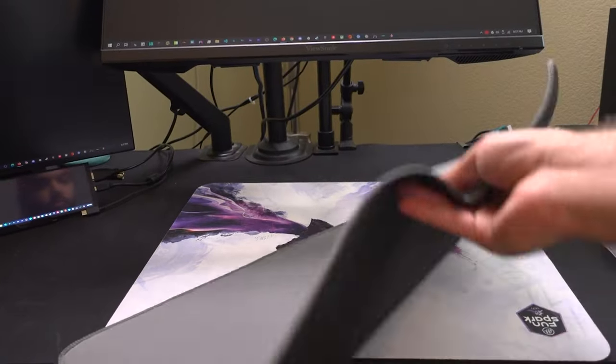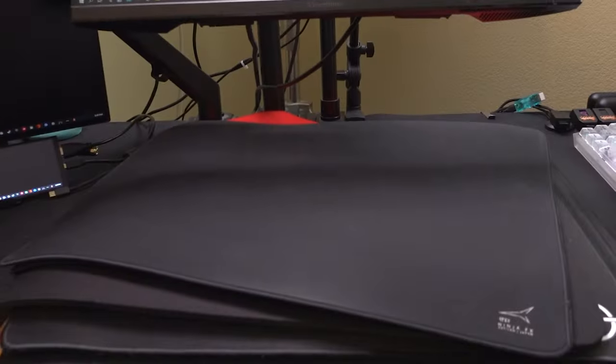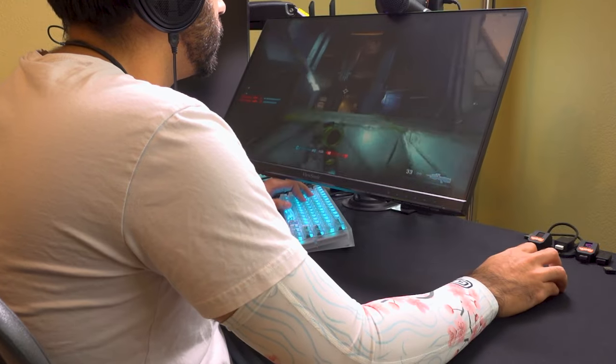Firstly, let's talk about it from a reviewing perspective. I review a lot of different mouse pads and there are a lot of different surfaces. Whenever it comes to reviewing these mouse pads, I like to have a consistent feel on my arm. Using a gaming sleeve has helped me isolate the mouse pads with the mice and let me understand what the experience of the mouse pad is. From a gaming perspective, it makes a lot of sense as it allows me to have a far more consistent experience. The reason I say that is whenever I'm playing for longer periods of time, I find that my arms do get a little more sweaty.